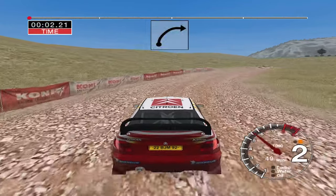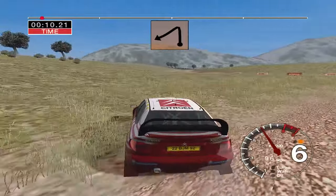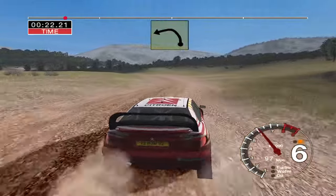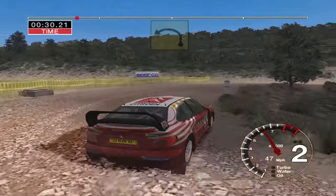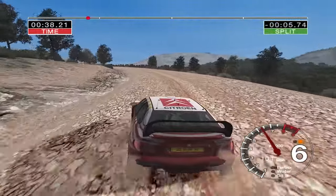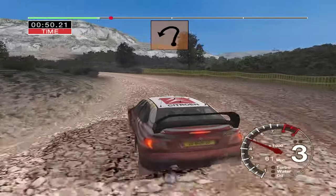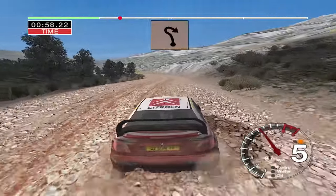Thirty very long four right tightens. And six left into four right. And turn two left. And six right thirty very long four right tightens into five left over crest don't cut thirty long four left tightens to three. Thirty open hairpin right. Thirty very long six left tightens keep middle. And six right. And six right into five left. Thirty long four right keep in. And two left open. And six right into six left. Thirty care five left and open hairpin right.